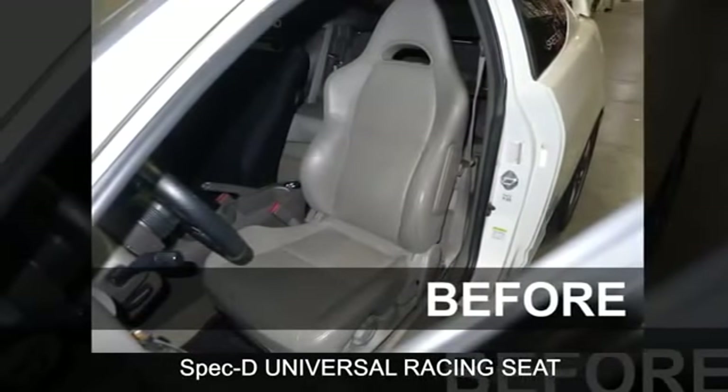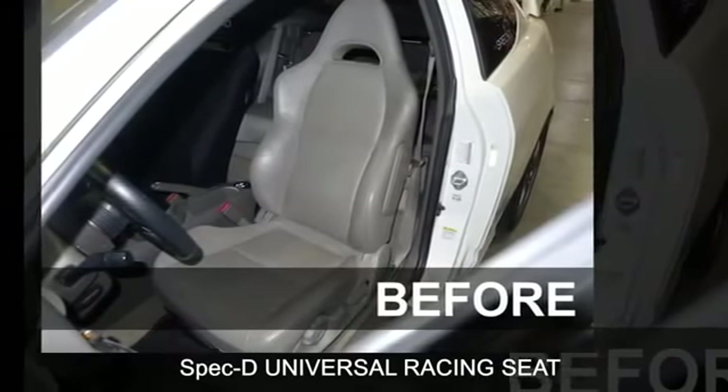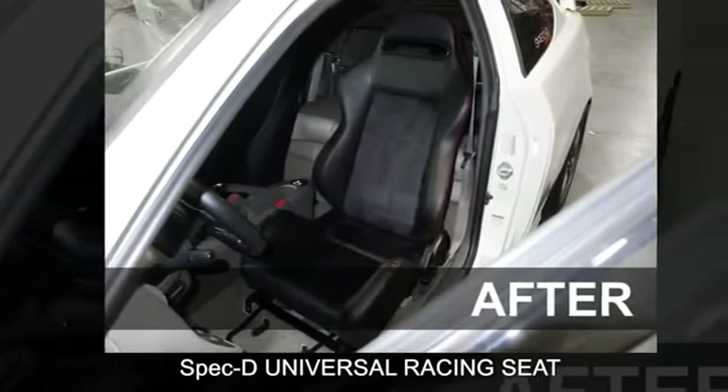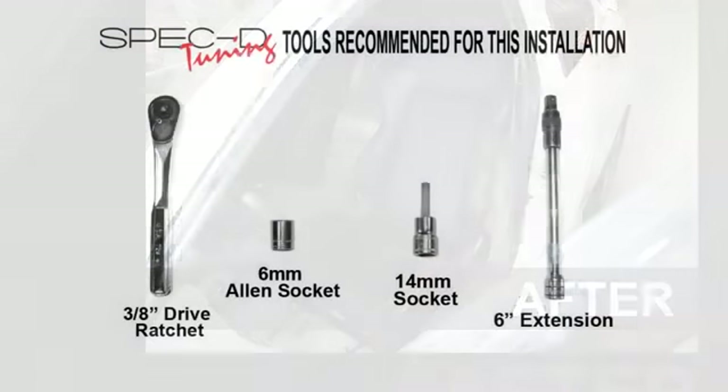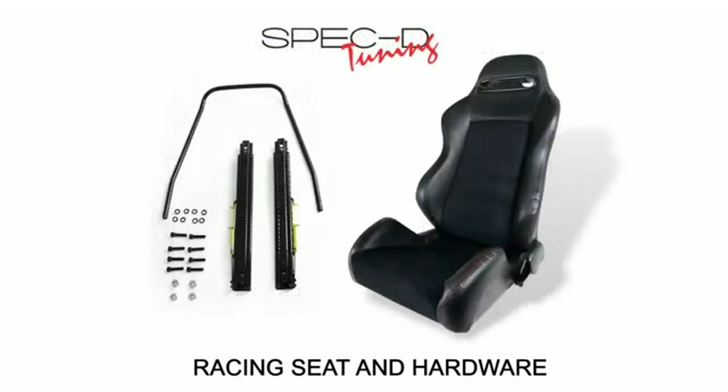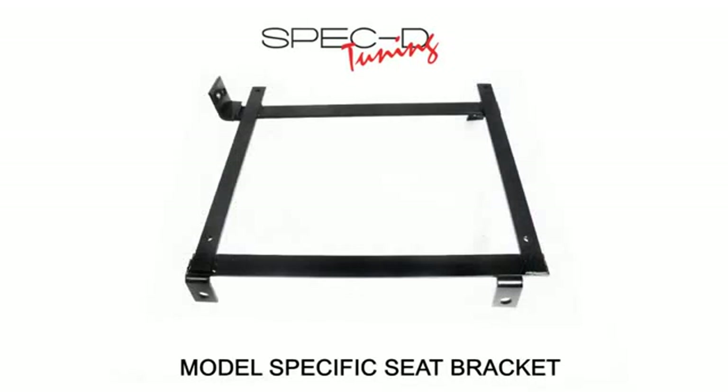In this video, you will learn how to install a Spec-D universal racing seat. Please make sure you have all the tools shown here before you proceed with the installation. Please take note that each different application or vehicle may have slight variations to this example. You will also require a model-specific seat bracket purchased separately to complete this installation.